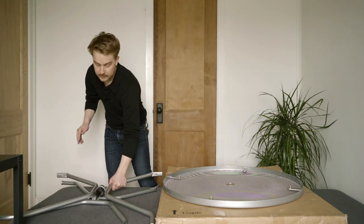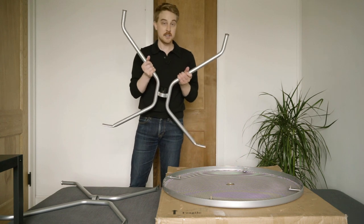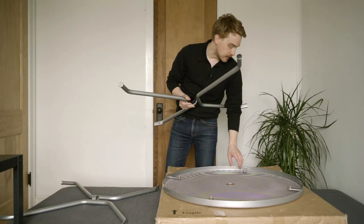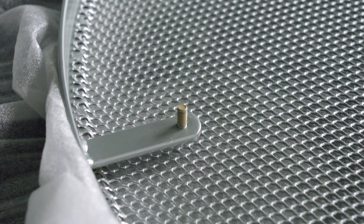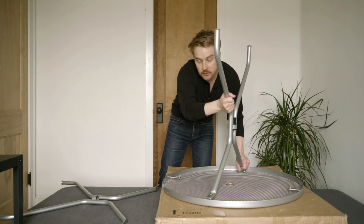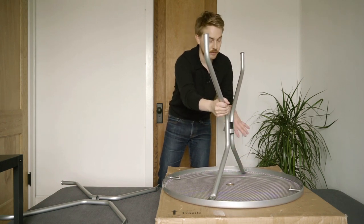So with the two sets of legs, you'll see that one set has this plastic piece in the middle, and that's the set of legs that we want to install first. I've got the tabletop upside down here and you can see that there are screws that are already pre-mounted underneath the table. So you just need to slot the first set of legs on top of those screws, and it doesn't matter which direction.